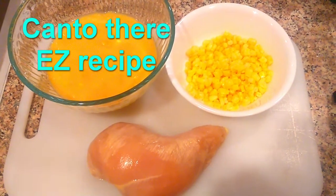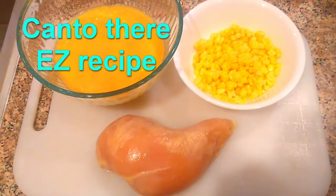These are the two main ingredients you're gonna get: corn and a piece of chicken.